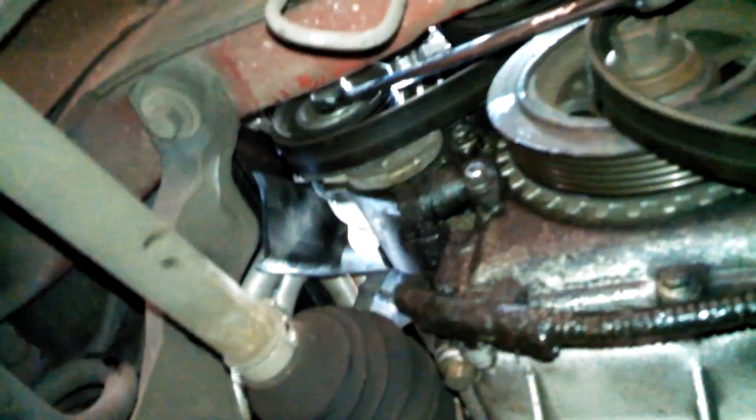I'm just going to pull down on this and put the belt on. You can probably do it the same way to take it off — come over here and pull down on that tensioner.